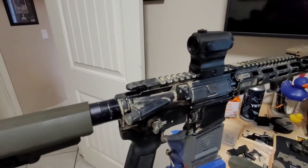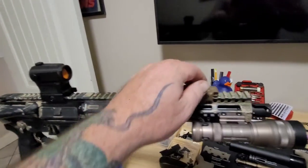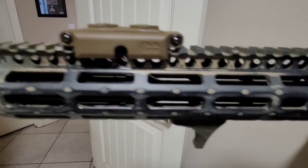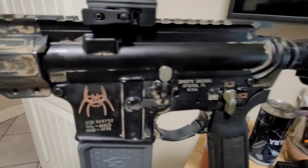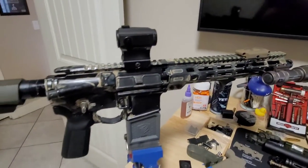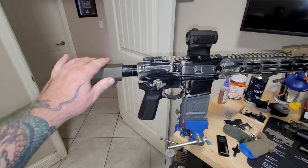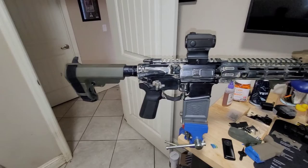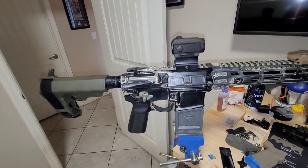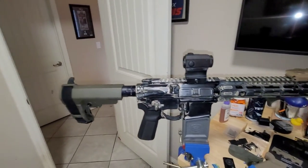Those little nooks and crannies, it's like trying to get paint out of an English muffin. It's a little frustrating, but it is what it is. I do see they sell these at-home media blaster kits that you can hook up to an air compressor or a low-grade pressure cleaner. And that might be the key to trying to get this back to all black. Maybe those are worth a shot.